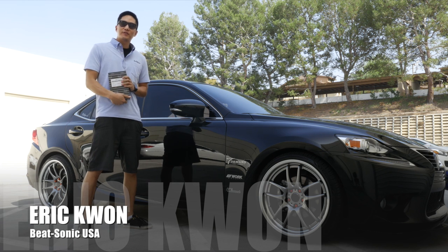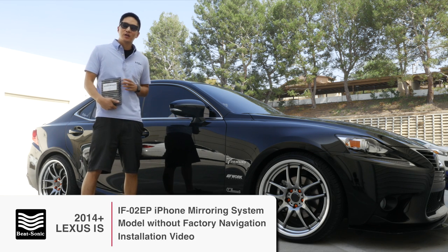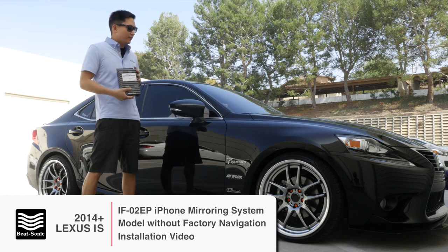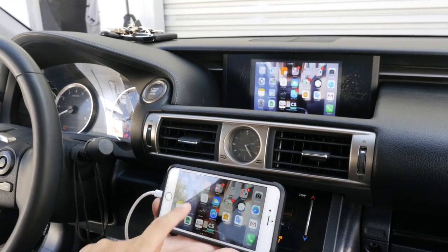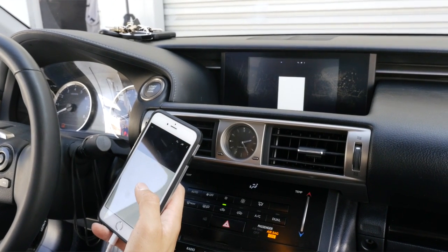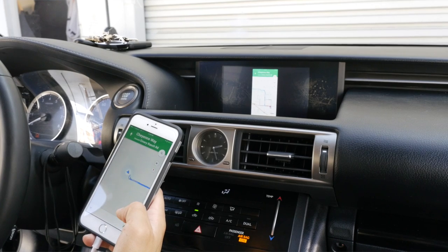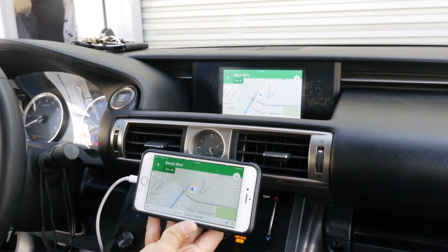What's up YouTube viewers? This is Eric from Beatsonic. Today we have a 2014 Lexus IS without factory navigation. We're going to install our IF-02EP to allow for a phone mirroring system so that we can phone mirror Google Maps, Waze, YouTube, and all the other cool features your smartphone has to offer. This is especially beneficial because this car does not come with navigation, so we can utilize the factory screen for more functions. Let's go ahead and get started.